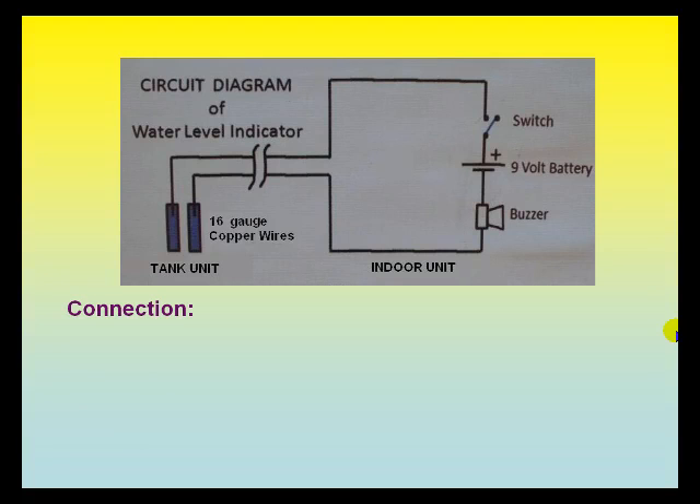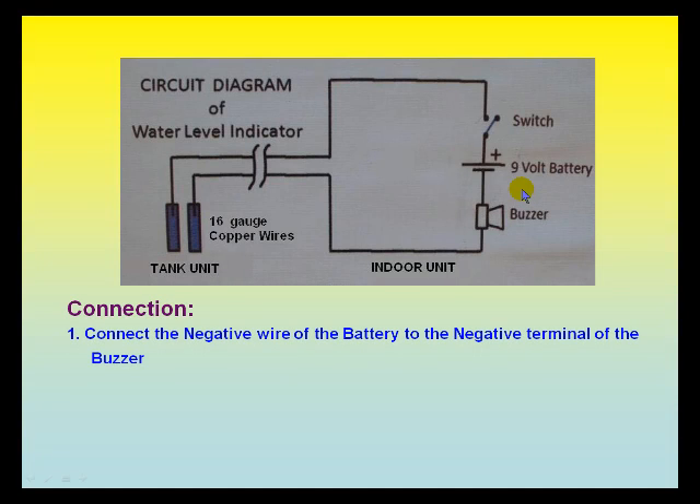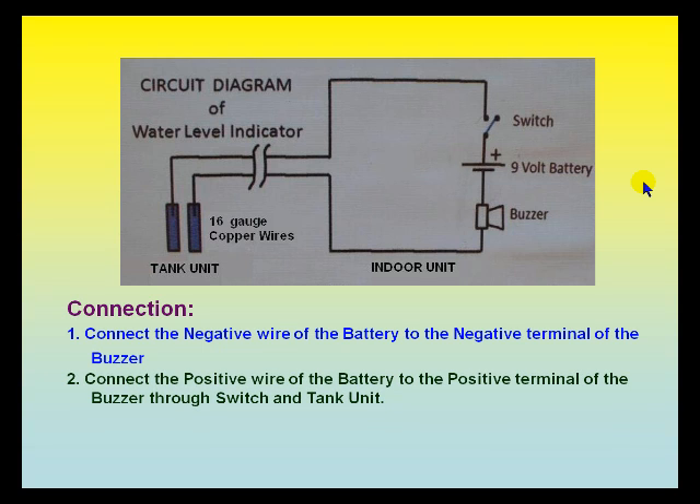Connection process of the water level indicator: Connect the negative wire of the battery to the negative terminal of the buzzer. Connect the positive wire of the battery to the positive terminal of the buzzer through the switch and tank unit. Connected.